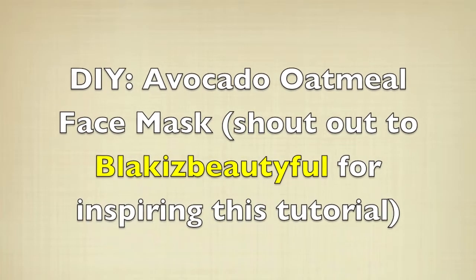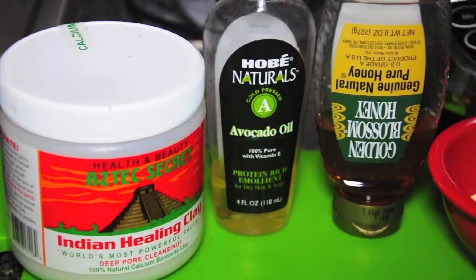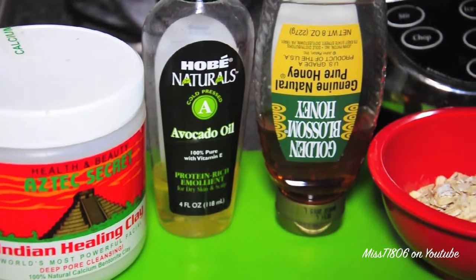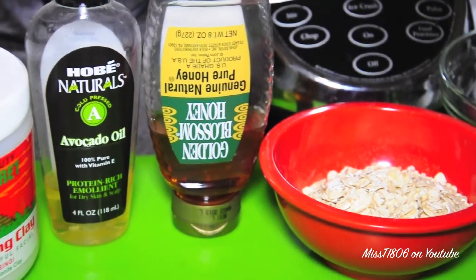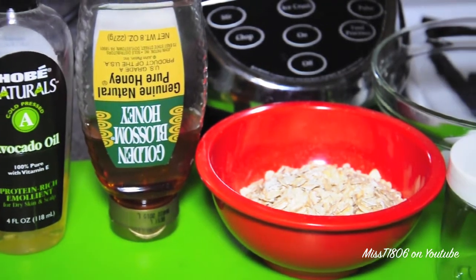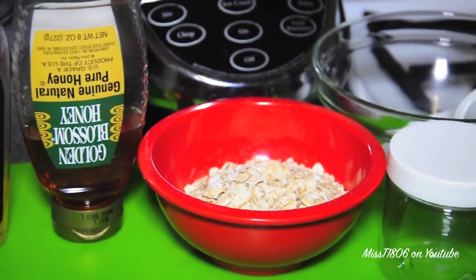Hey guys, it's Tina. Every girl wants beautiful radiant skin, and today I'm going to show you a quick, easy DIY to achieve just that. All you're gonna need for this homemade facial mask is some bentonite clay, some avocado oil,